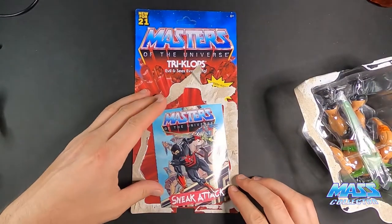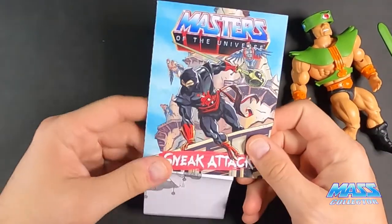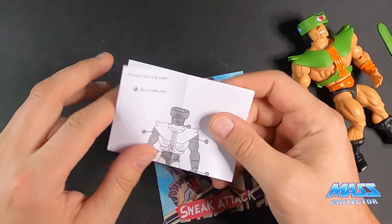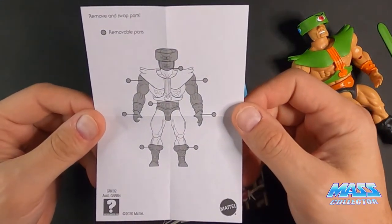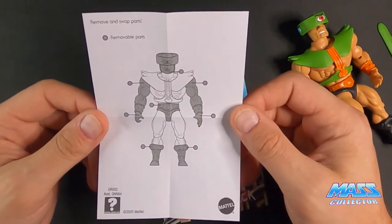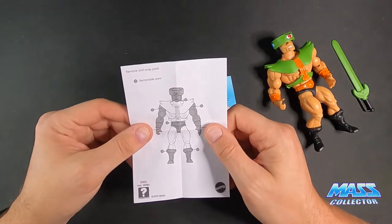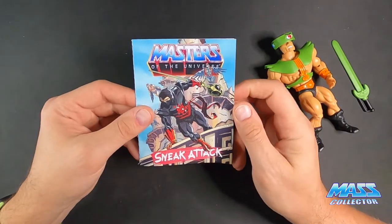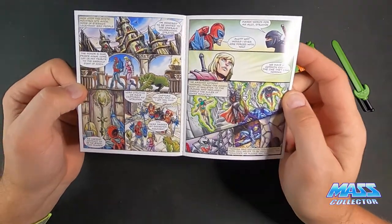Sneak attack! Inside we have another little schematic blueprint-type insert showing the removable parts — you can pretty much take them all apart: take the head off, take the arms off, the feet, and remove his body as well. And here's the sneak attack comic.